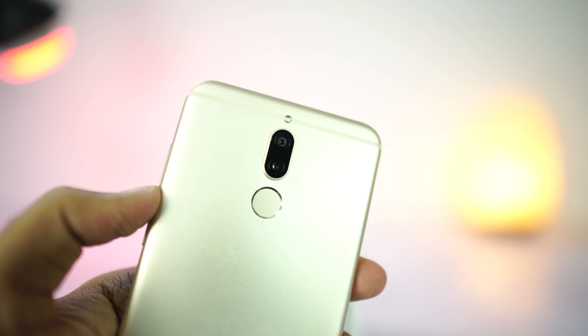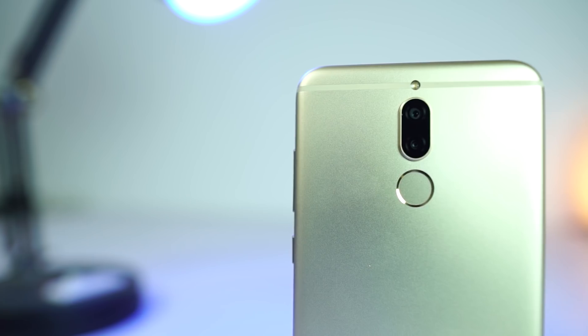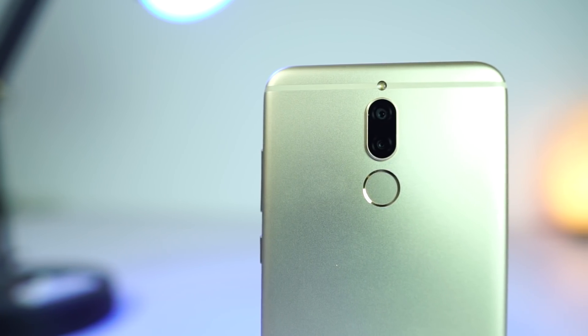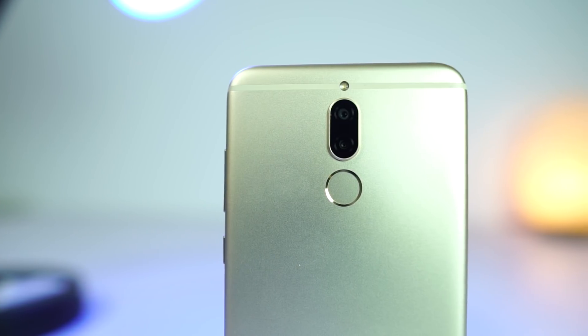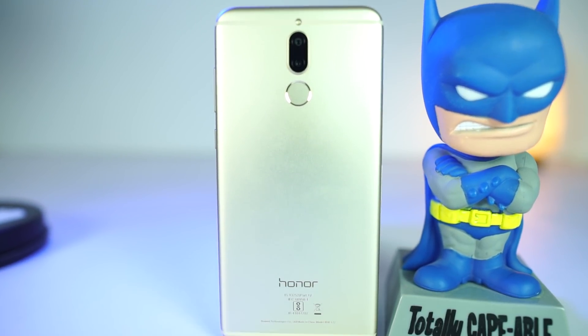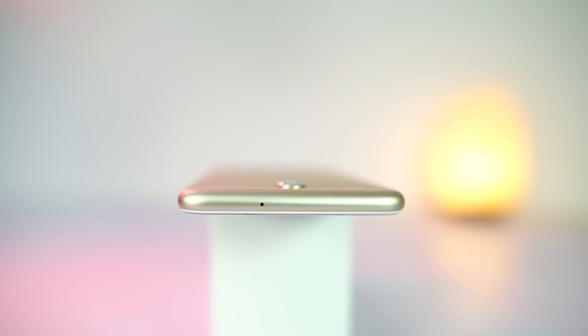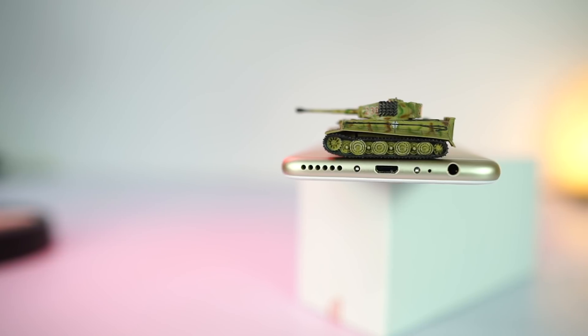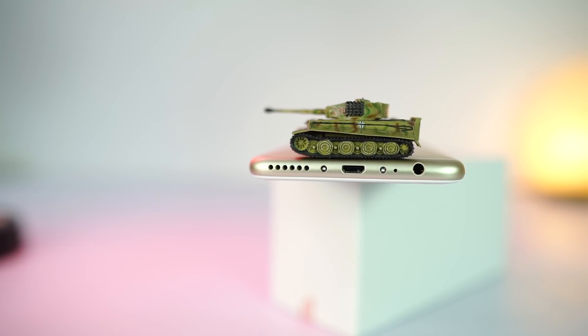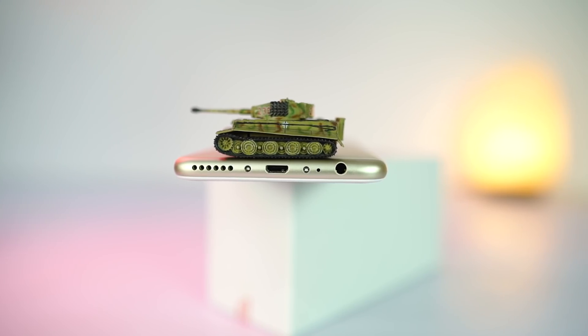On the back, it has a single LED flash followed by a vertically aligned dual camera setup. One of them is a 16MP camera, followed by a 2MP camera for depth sensing. Following all that is a fingerprint scanner, Honor branding, and some more specs. On the top, we have a single hole for the microphone. At the bottom, we have the 3.5mm audio jack, a hole for the microphone, 2 screws, micro USB charging port, and the speaker grill.